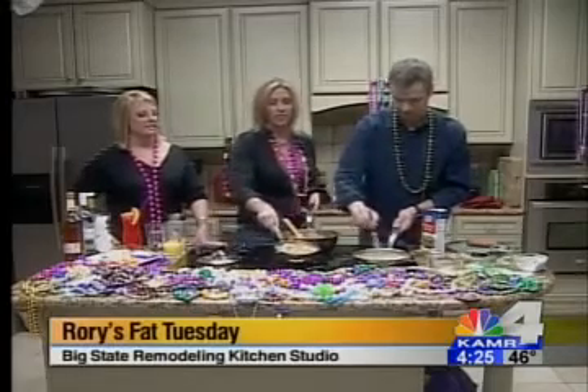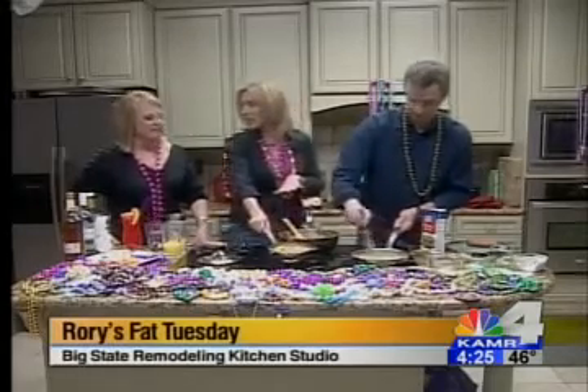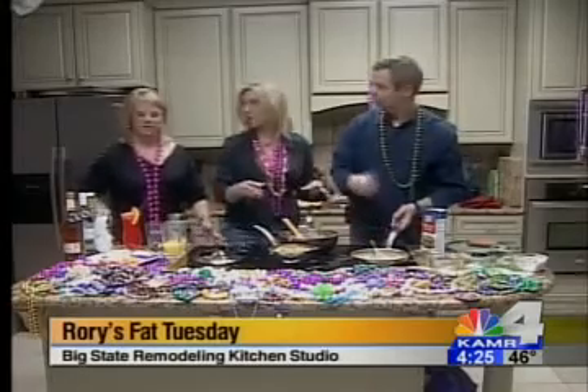After you add your roux and let it cook down, this is what it's going to look like.